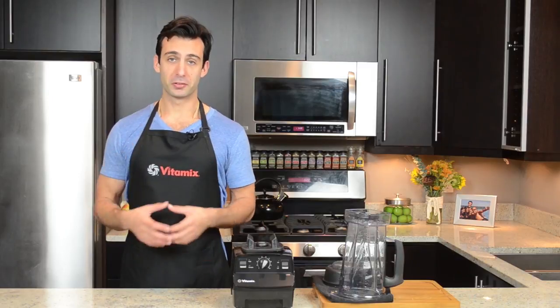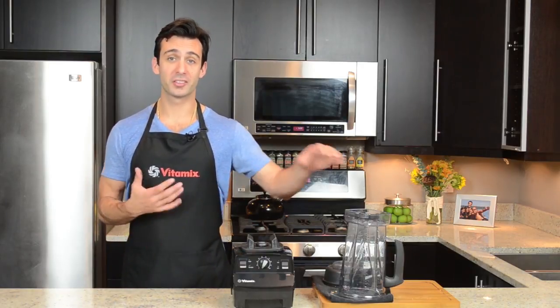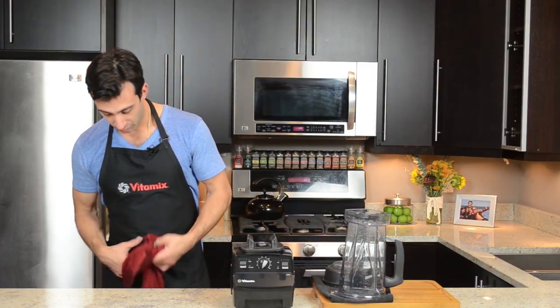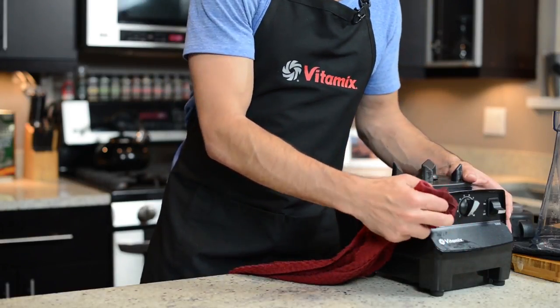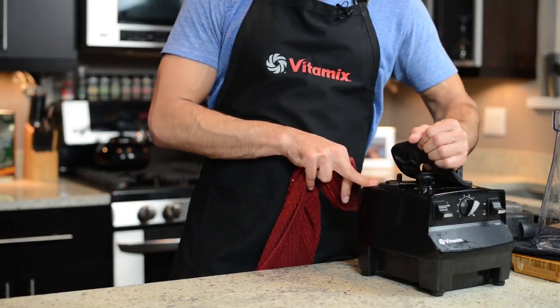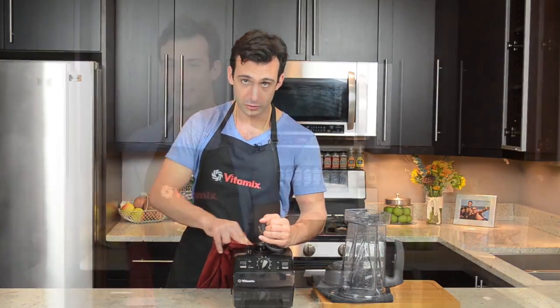Let's talk about monthly or scheduled cleaning for your Vitamix. A couple drops of soap and some warm water is enough to clean the container and the blade, but there's more that needs to be cleaned. Take a towel with a little bit of water and clean the face, get in those dials, and clean in the back and under it. Under the landing pad, you can actually take it off and clean under there. Do that every month or so, because this is the kind of junk that accumulates gradually and without notice. Give your Vitamix a nice sponge bath once in a while.